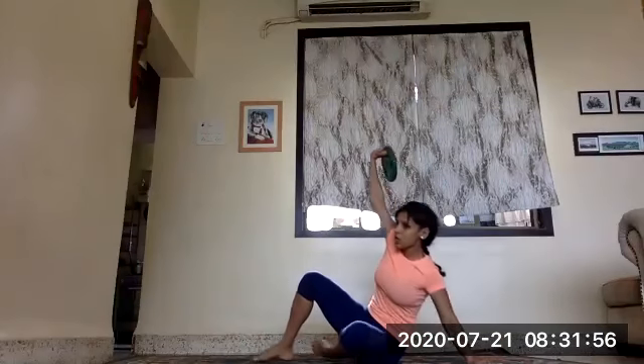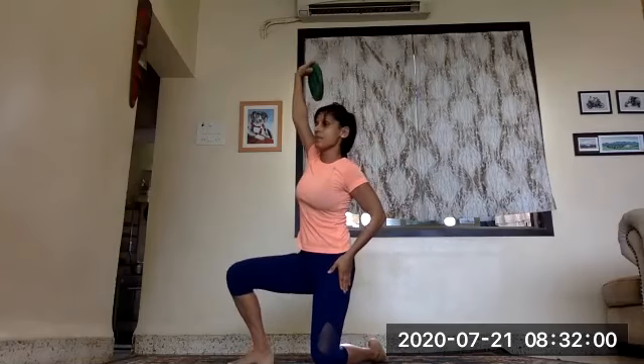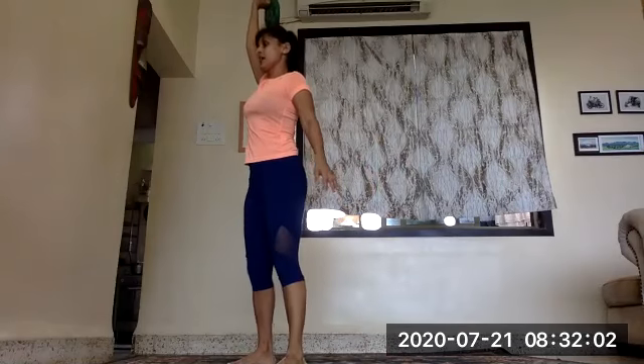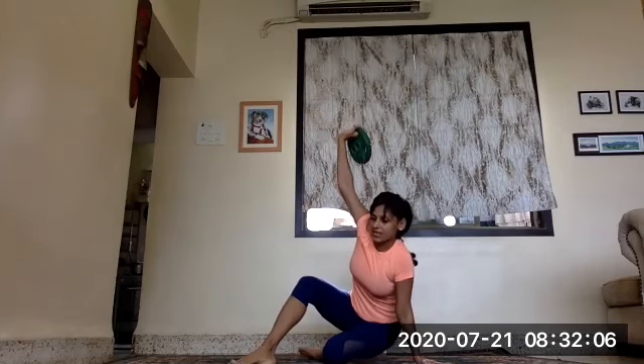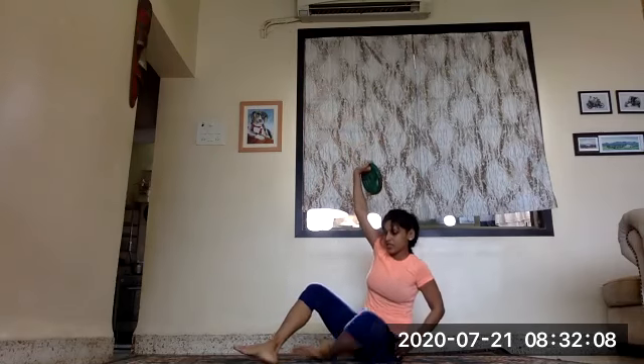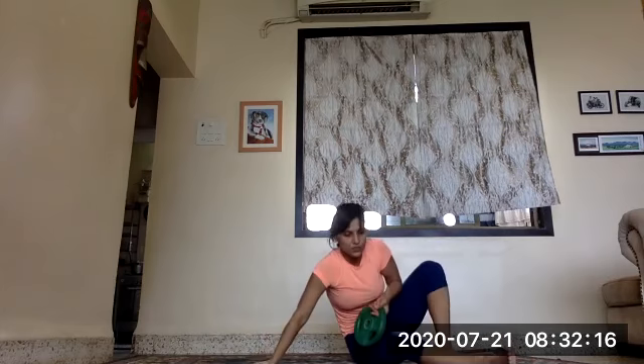Showing it again: come up on the elbow, on the knee, take the leg in, lean forward and come up sitting on that hip. Then back, leg back, sit down, straighten the leg out, come down on the elbow and go down. Showing it for the other side as well.